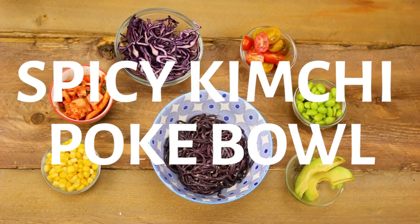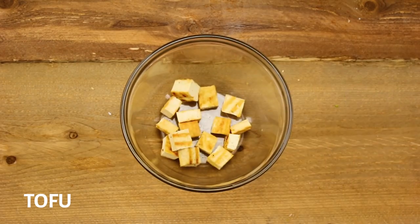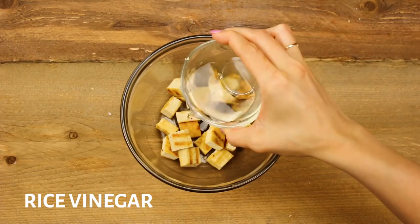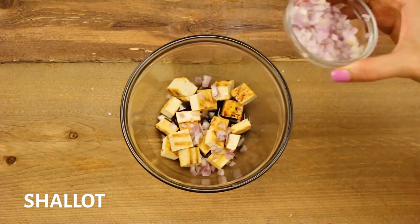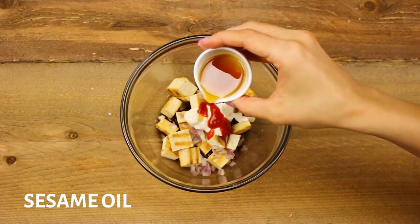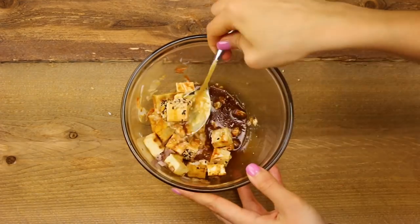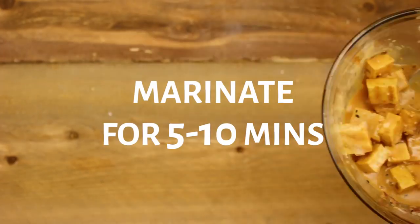Last but not least, we have a spicy kimchi poke bowl. In a bowl add in your chopped grilled tofu, a little soy sauce, rice vinegar, shallots, vegan-aise, sriracha, toasted sesame oil, lemon juice, and sesame seeds. Give it a toss and set aside to marinate for five to ten minutes.